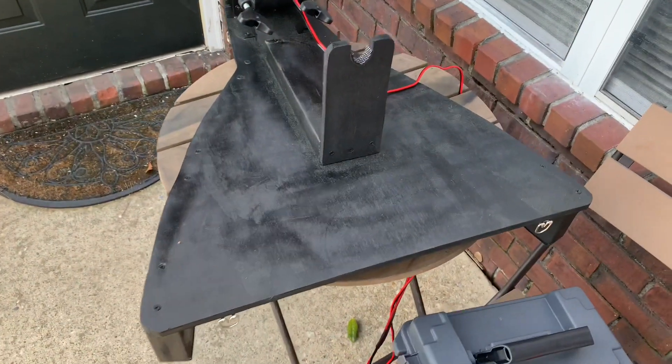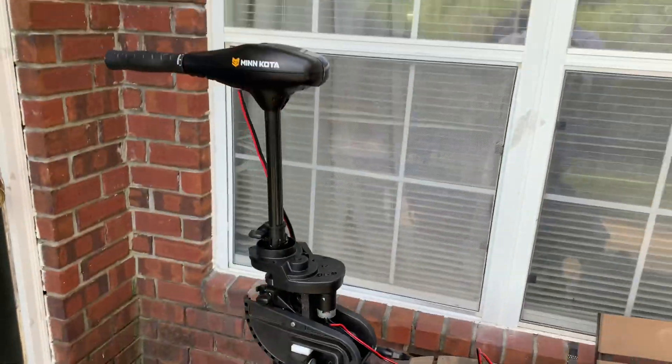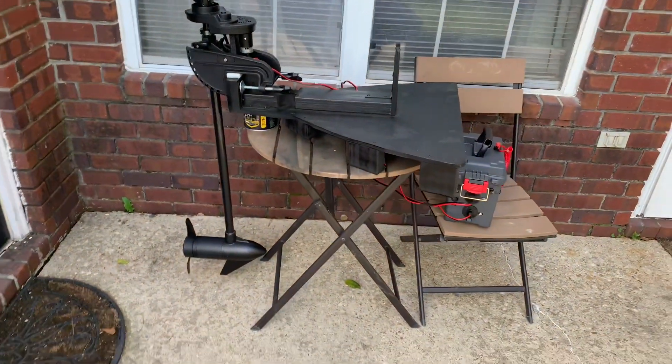This is the down position. I turned the tiller handle around 360 degrees so it faces me.